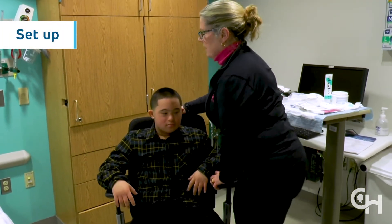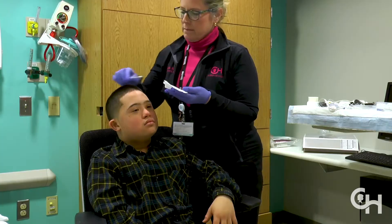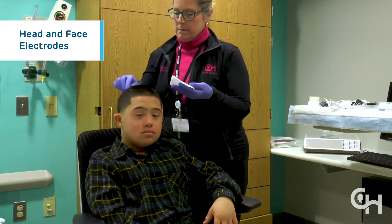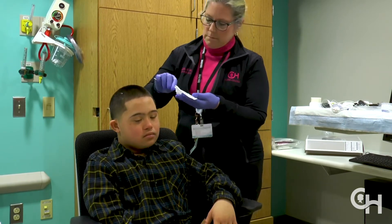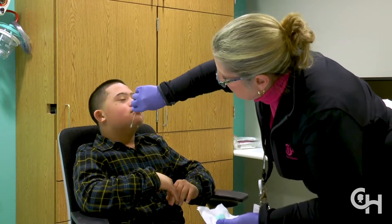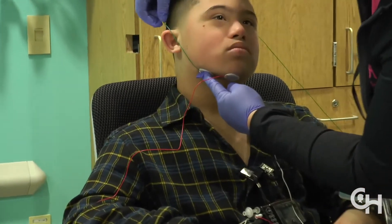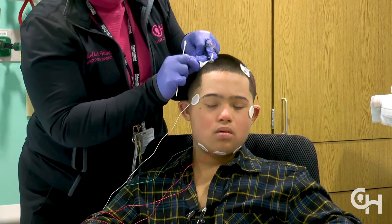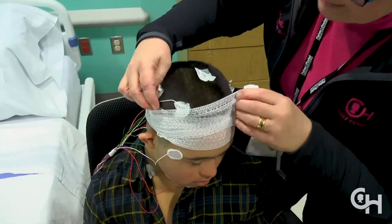The study team will begin by seating your child in a chair and cleaning his or her skin. They will then apply 10 electrodes to your child's head and 5 on their face. This process involves parting the hair and cleaning the scalp with a cream on the site of each electrode. Then the electrodes will be secured to your child's head using another cream that also assists with communication of the information. Once the electrodes are in place, they will be secured by wrapping your child's head in gauze like a hat.